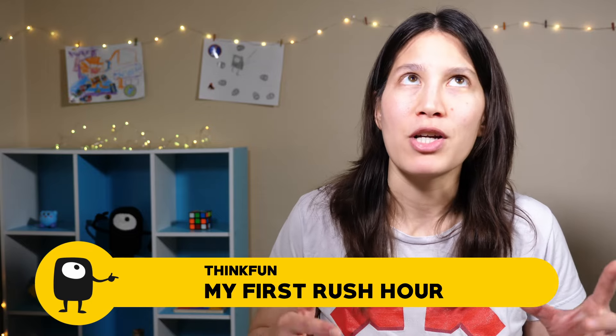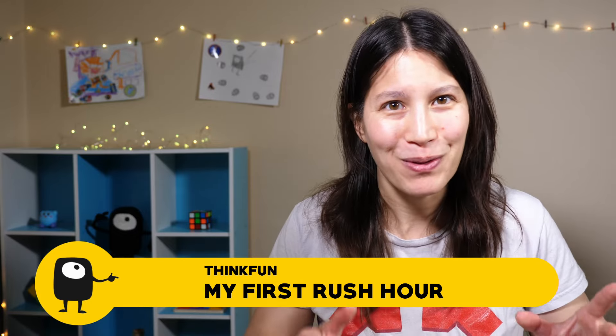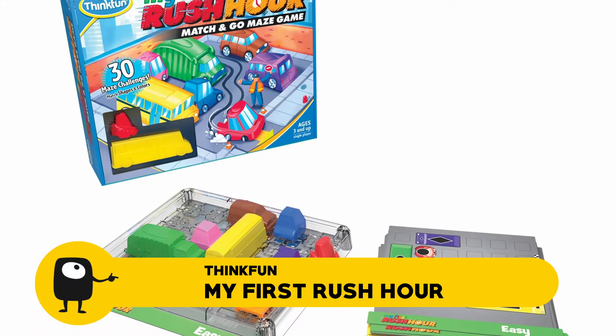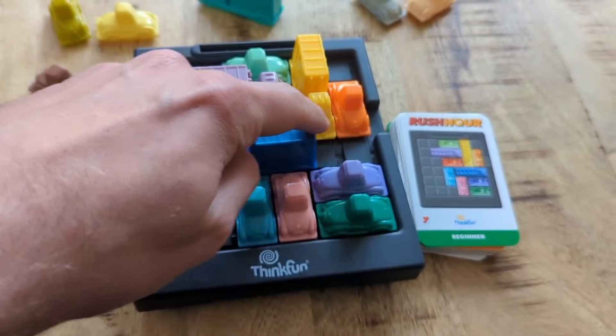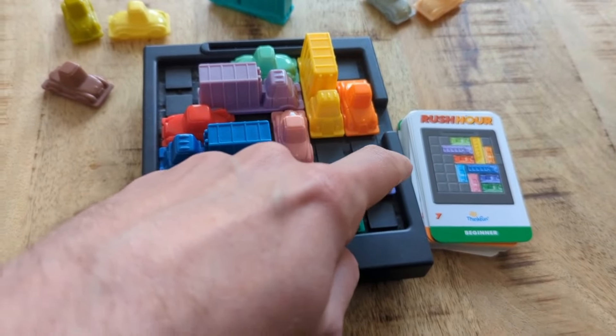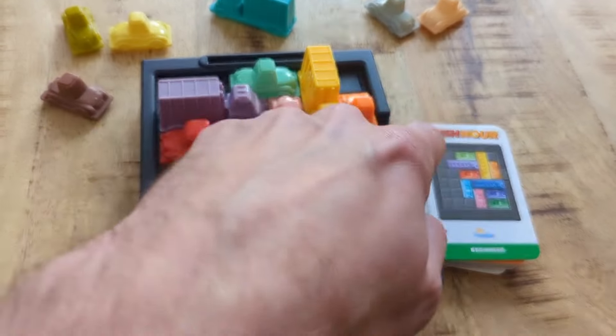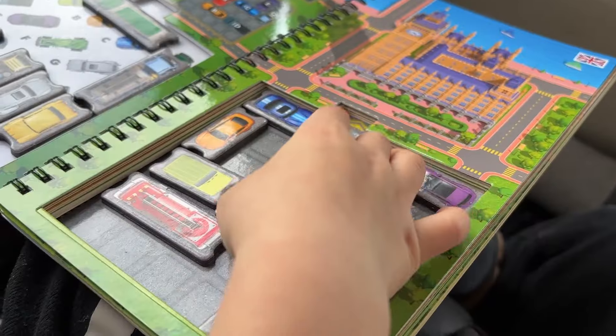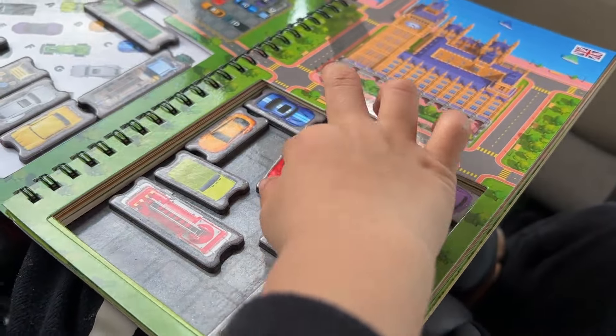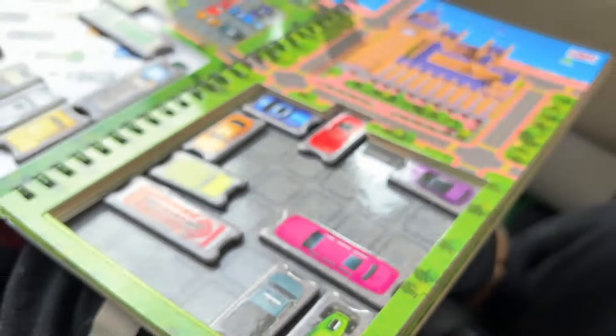Last up is Rush Hour from ThinkFun. I received a free copy of Rush Hour World Tour, but that's not the one I'd recommend for preschoolers — there's My First Rush Hour, which is specifically made for preschoolers. Rush Hour is probably one of the more well-known logic puzzles: you have a car you're trying to get out of traffic by sliding other cars out of the way. It's basically blocks in a grid that you slide back and forth. The version I own is for ages 8 plus and is a magnetic travel set — my kids could kind of play it but the puzzles were a little hard. My First Rush Hour should have easier puzzles, really colorful car pieces, and that seems like something kids would love.